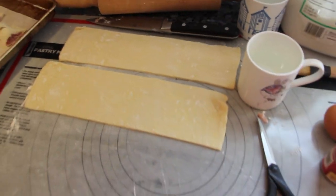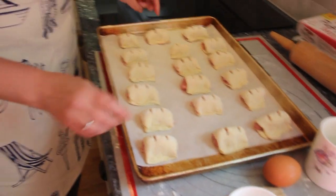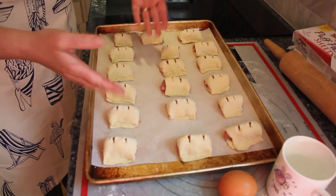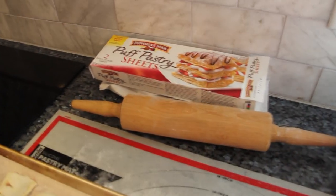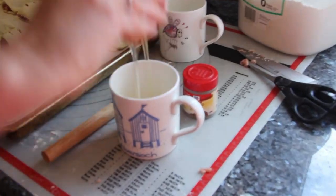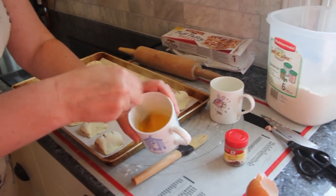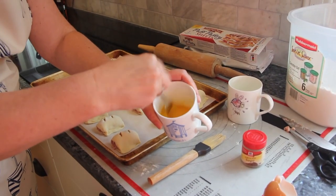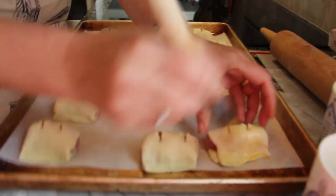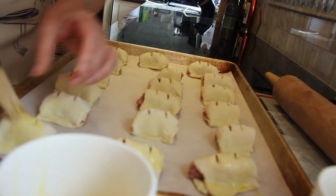I'll repeat that with the other two sheets of pastry — it took me literally about five minutes. So to recap: you need sausage meat, I use Pepperidge Farm puff pastry and it really comes out great. Add some seasoning if you want. Now I'm just going to crack an egg into a mug and glaze the top of the sausage rolls so they come out nice, crispy, and shiny from the oven.